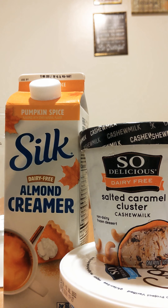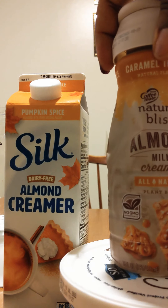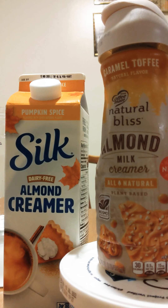We have some pumpkin spice creamer, we have some salted caramel cluster frozen dessert that comes from cashew milk. Then we have some wonderful coconut whipped topping. And I'm also going to put a little bit of this caramel toffee in there. We're going to have a good, good milkshake.